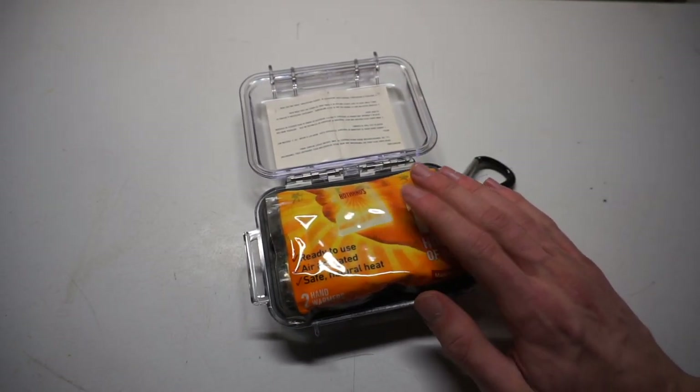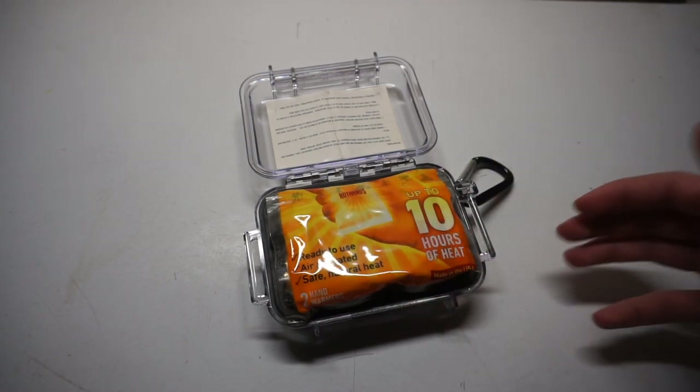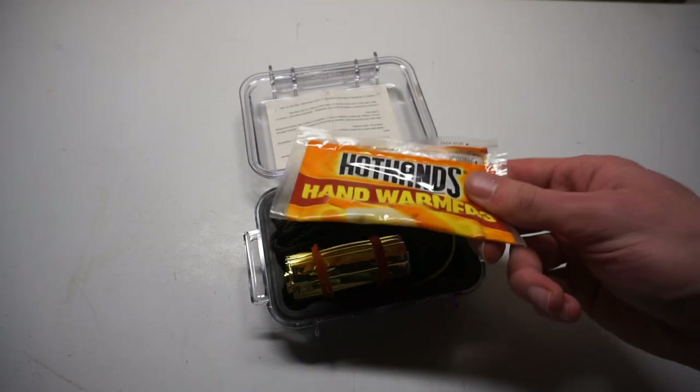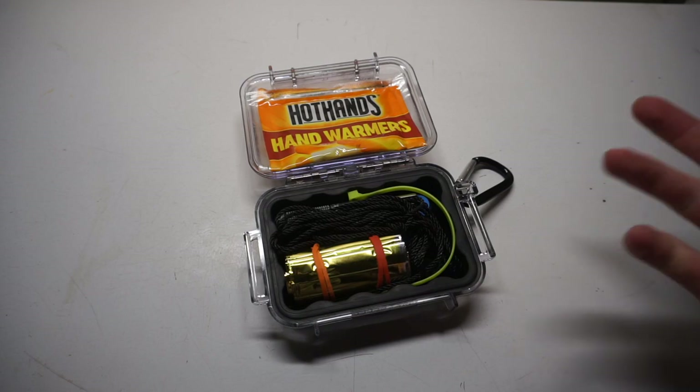Opening up the kit, we have hand warmers. This isn't necessarily a survival item, but I like my survival kits to have not just useful survival goods but some practical stuff you might actually need. Just throw these in as a backup pair in case you forget your normal hand warmers.